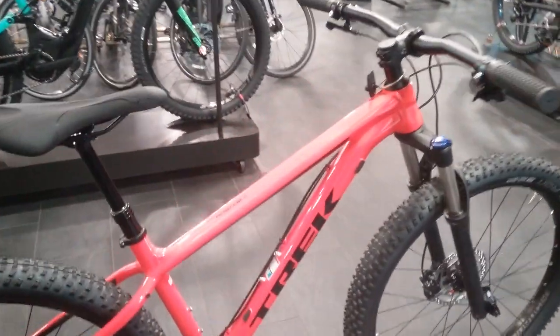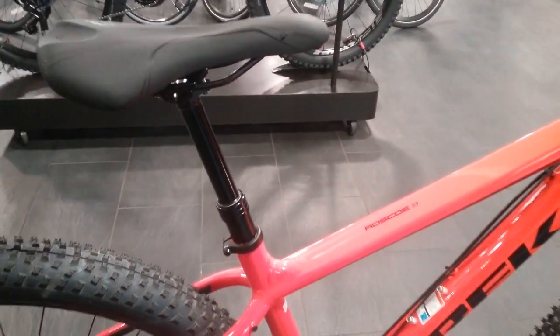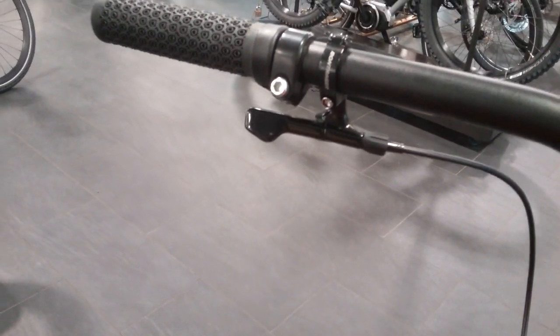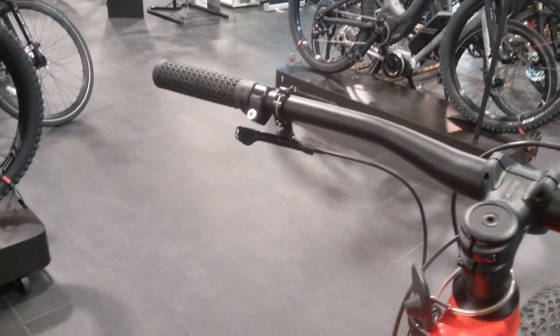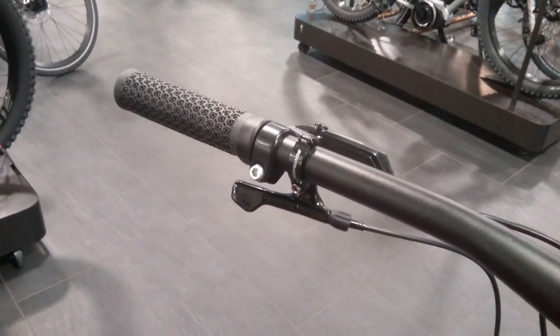This bike also comes with the Bontrager dropper post. A nice neat dropper lever underneath there, which replaces the front mech shifter. So it's not going to get bashed about and it's all nice and tucked away.